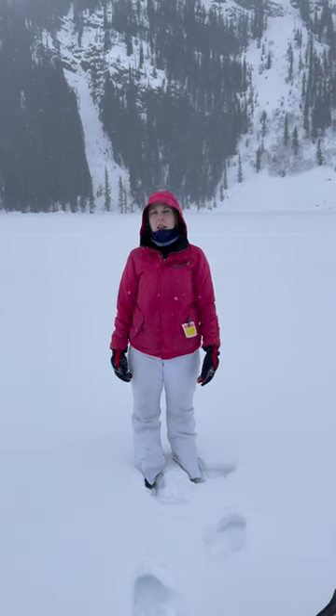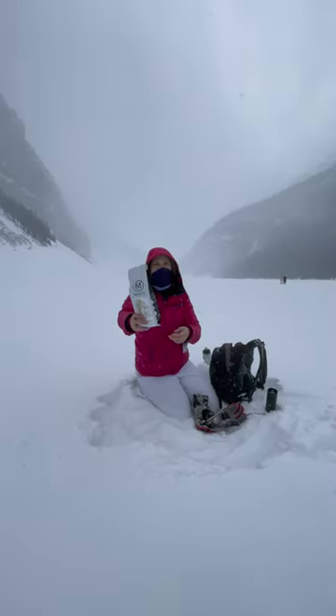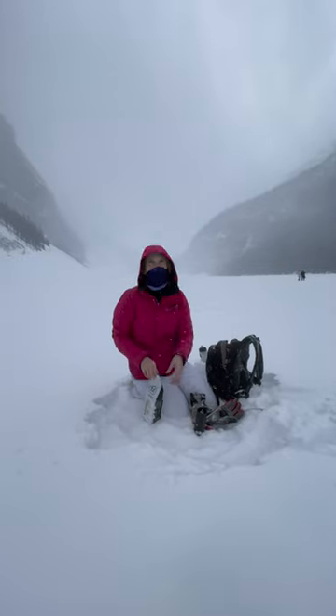Hey everyone, we're gonna make a latte here in the snow at Lake Louise. We got this from the mountain trees, and this tool we handcrafted from wood and sharpened bone.